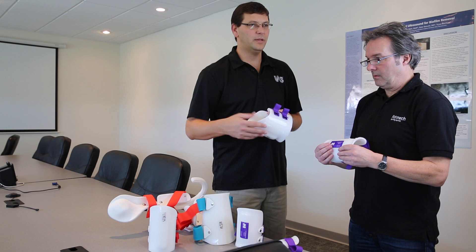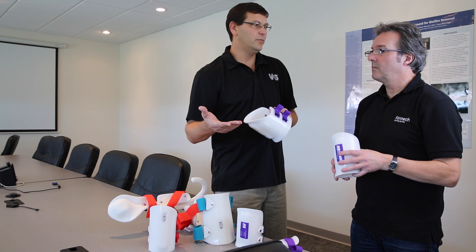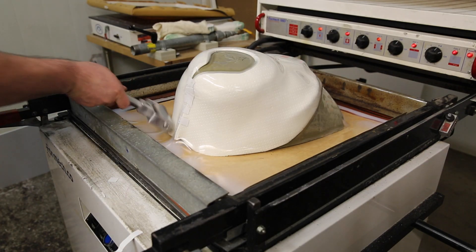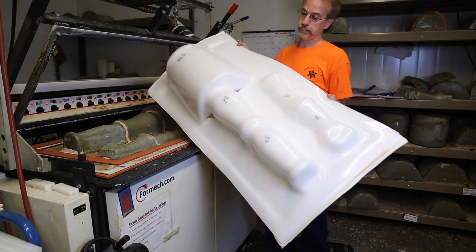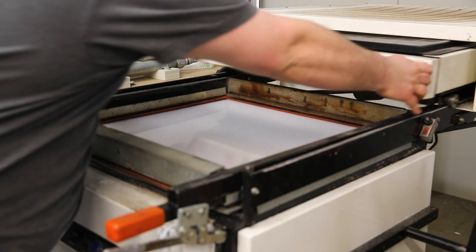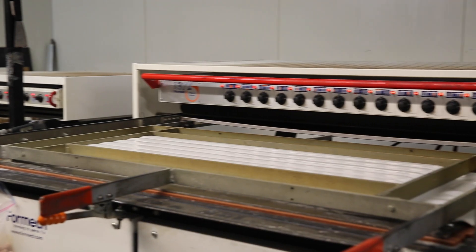The reason we do it that way is we used to buy our cuffs and they were expensive. So we started off with a two-foot by two-foot Formec vacuum former and used it for prototyping, and we developed how to make our own cuffs to make them more affordably priced. Vacuum forming is probably the most important part because with these cuffs they've got to be sized to fit the patient, and good vacuum forming allows us to size those cuffs better.